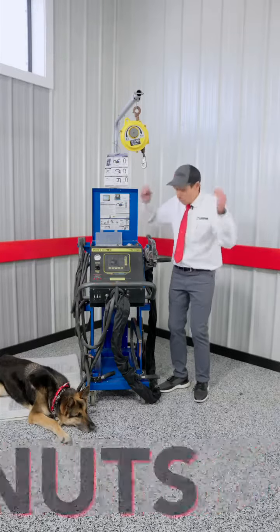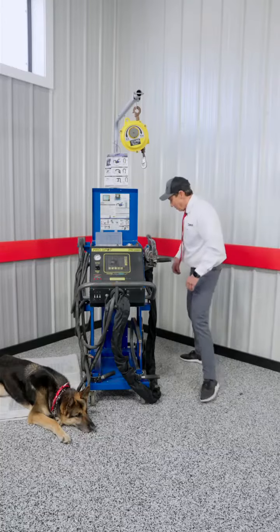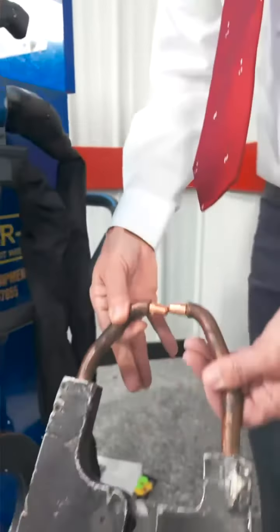It welds studs, nuts, and washers. This welder also has the standard three arms that come with most spot welders, and it does have the optional C2X, which is much needed and very popular.